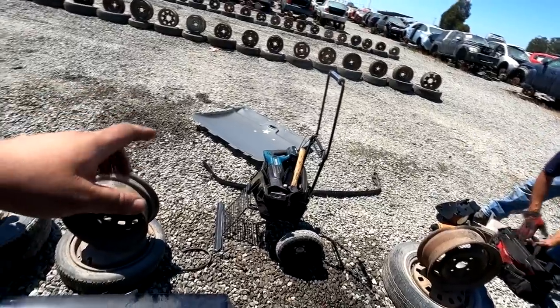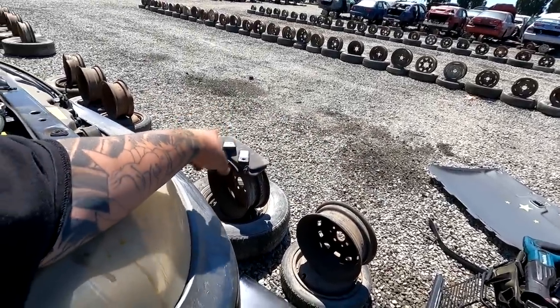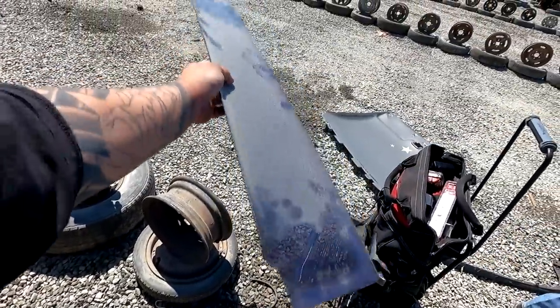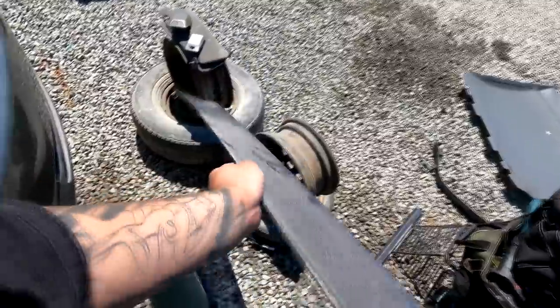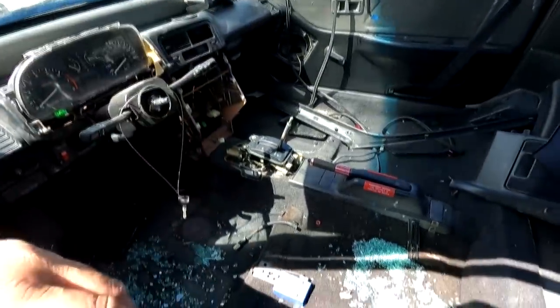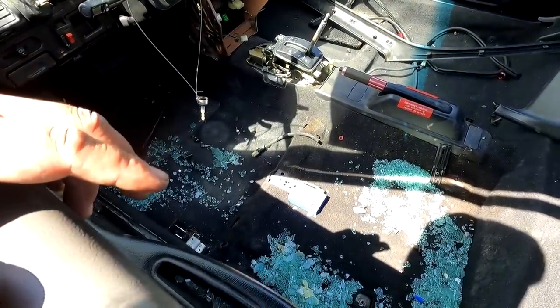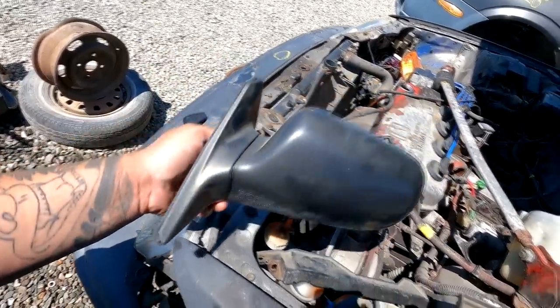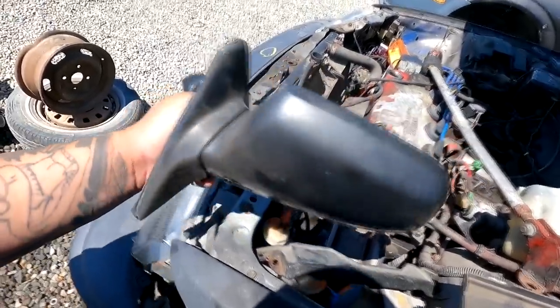So we got the headliner, front lip, visors, rear map light, front seat belt indicator, glove box, and this rear visor — I had one on my FlipRX CRX and sold it with the car, so I figured I'd grab this one too. I decided to take the mirrors instead of the glove box because the mirrors on the giveaway car are painted really thick white, and these are factory — much cleaner to refresh. Let's get out of here.